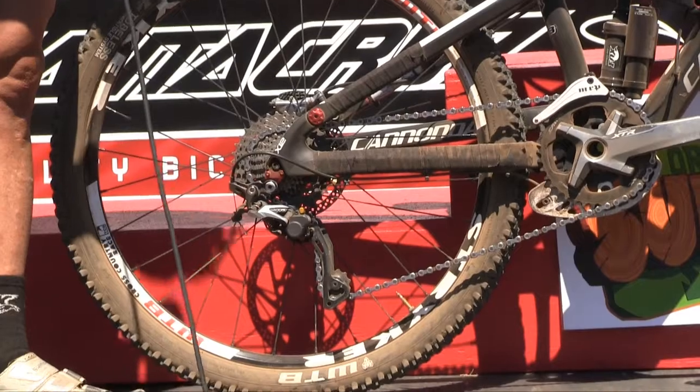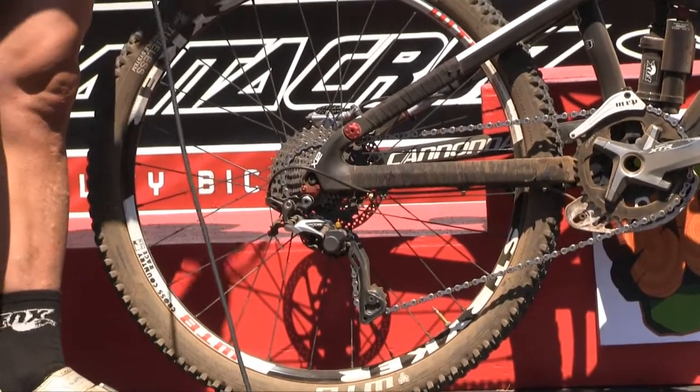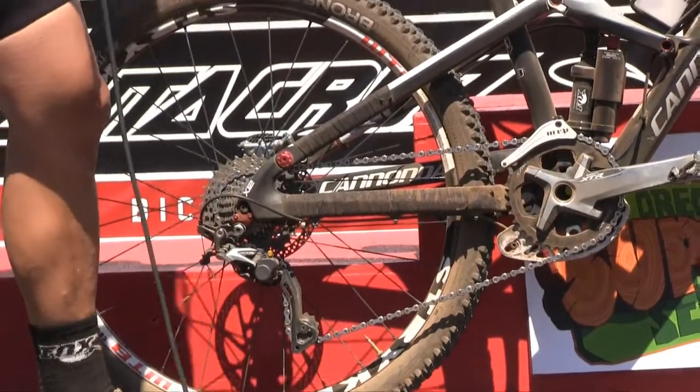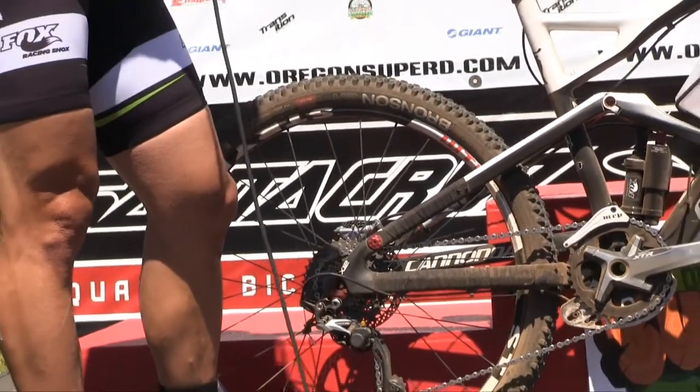I ran probably 600 gram tires front and rear with inner piece and dual compound, a little smaller in the rear, so I can spool it up a little quicker on the uphill climbs and out of the corners.